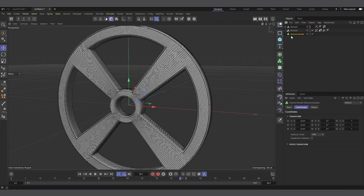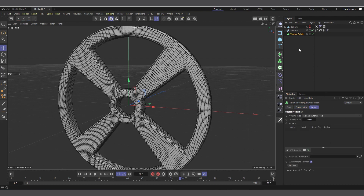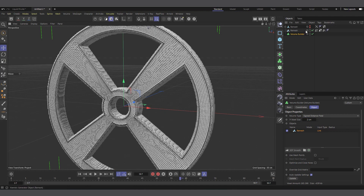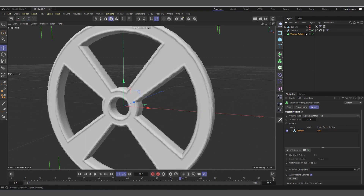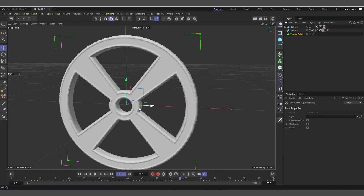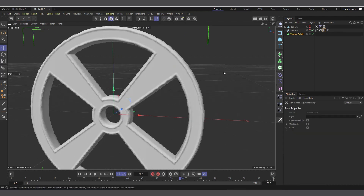To do that, we're going to use the Volume Builder. All I have to do is come to Objects, create a Volume Builder. In the Volume Builder, I won't make the Remesh a child of it directly — instead I'll select the Volume Builder, go to the Object tab, and drag-and-drop the object in there to create a link. Let's select the Volume Builder and change the voxel size to something like 2.